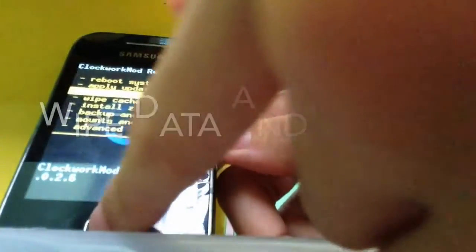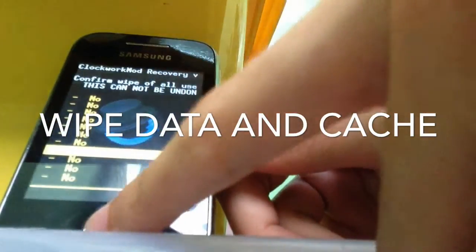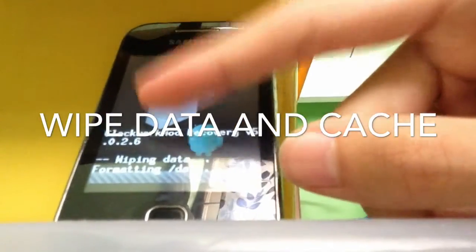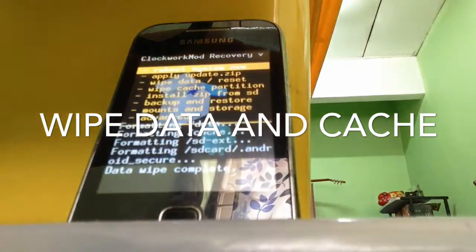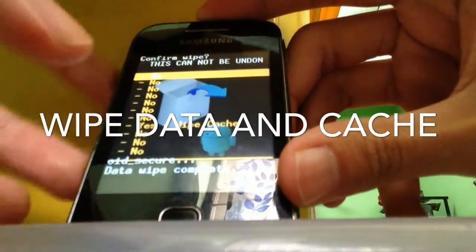Now the first thing you're going to do is go to 'Wipe data', select yes, and it's now wiping data. After wiping it, you're going to go to cache and wipe it.